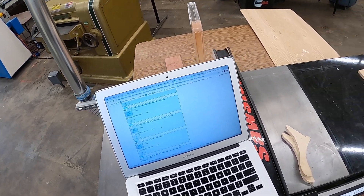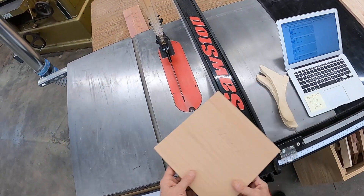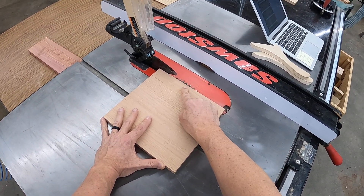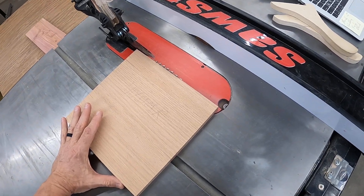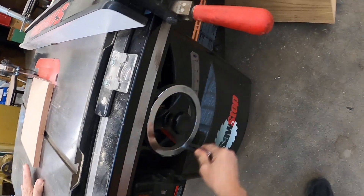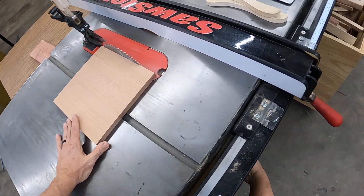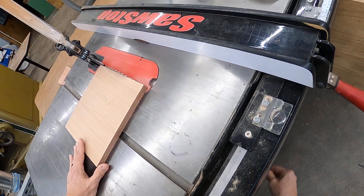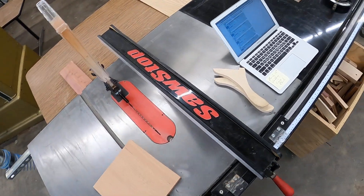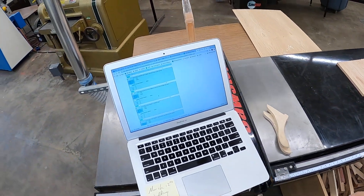Next question: the blade can be set to any height as long as it cuts through the stock — true or false? How high above the stock should it be? Quarter inch. If we were to take our blade height way above our piece, that's exposing you to blade we don't need to be exposed to. So quarter inch — that question was false. The blade cannot be set at any height; it should be a quarter inch above.